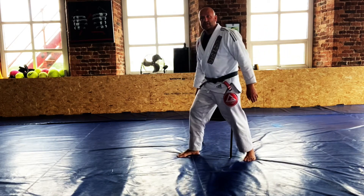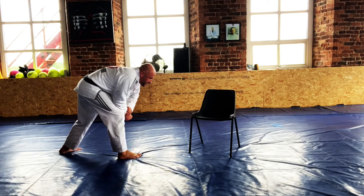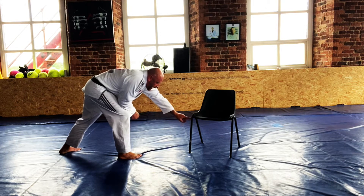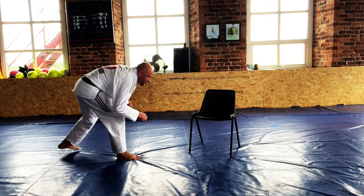So to accomplish a double leg from here is impossible because that leg is at the back. We can go with the head outside on this leg here, but if we want to attack that back leg, we need to do the following.